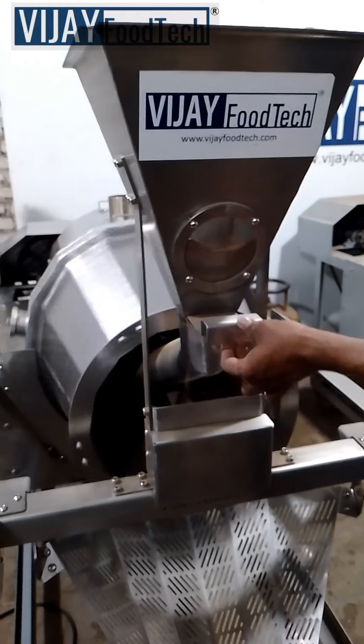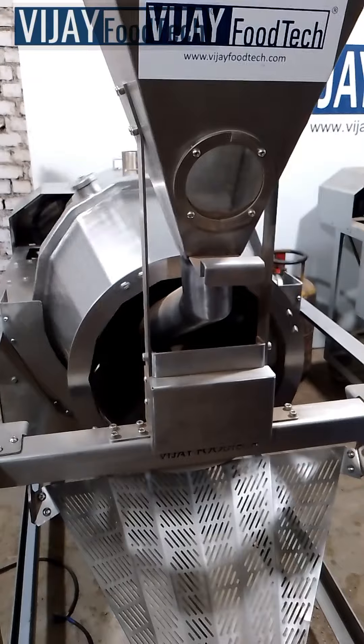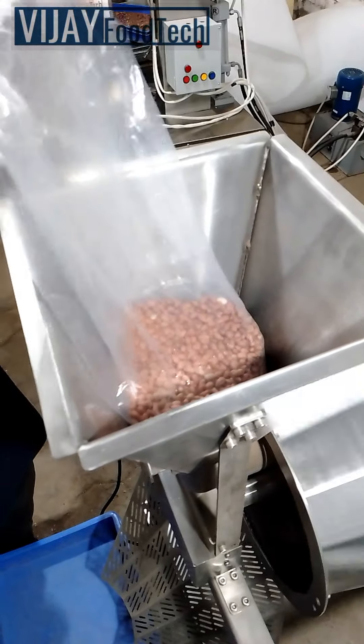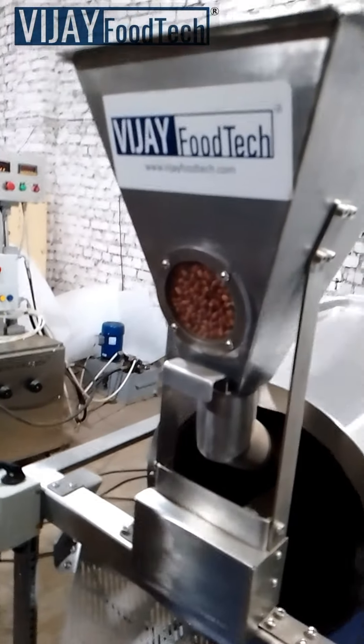This batch roaster, made of durable stainless steel 304 material, has a drum capacity of 15 kilograms — 10 kilograms of sand and 5 kilograms of peanuts — and a hopper capacity of 5 kilograms.